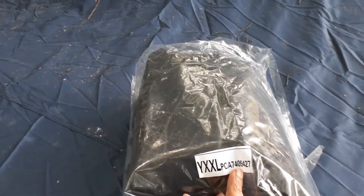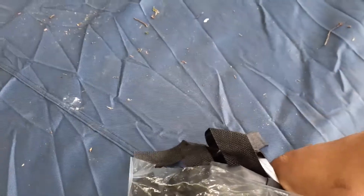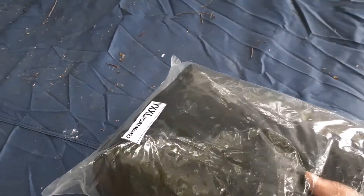The cover I got was around $35 including taxes, so it's not expensive at all. However, the material is pretty thin — not as thick as I was expecting. My boat cover material is much thicker, but for the price I'll take it, and it will at least give me some cover on the car.